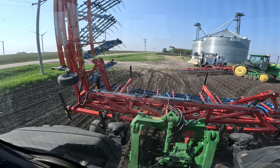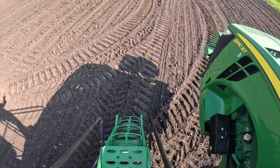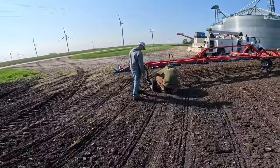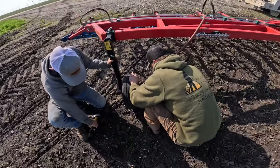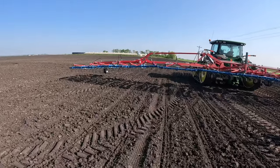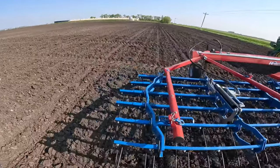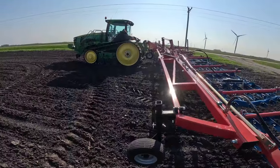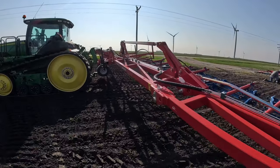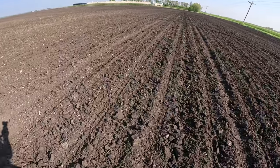Now that we got that out of the way, we can start tine weeding. Well, before we do that, we have to get this set up correctly. On these tine weeders, you can see the middle is definitely higher than the outside, and that's not good. When we're going across the field, we want this to be completely even so it's doing an even job. When I said this is a really crucial part of our weed control lineup, I wasn't lying.